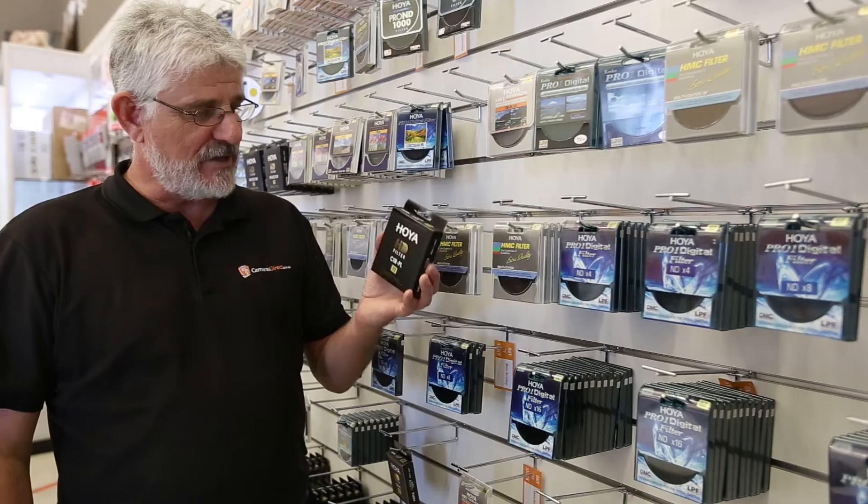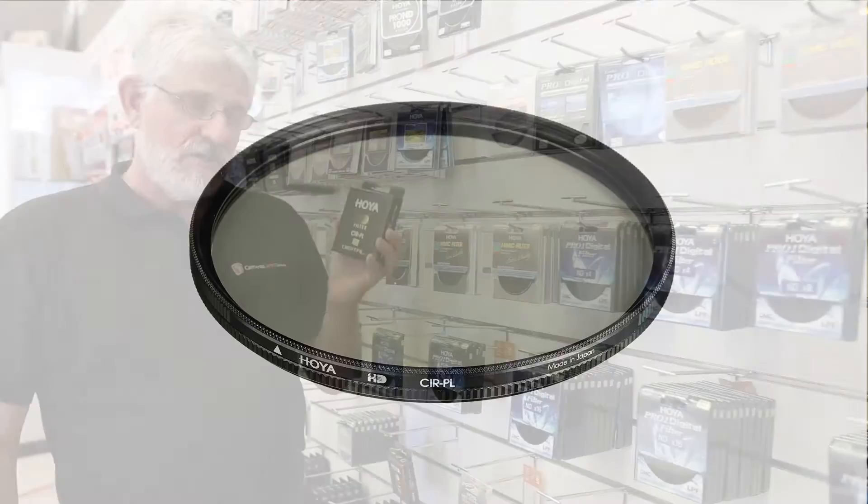Hello photographers, Tom here from Cameras Direct with another product review. Today we're going to have a look at the Hoya HD Circular Polariser range.